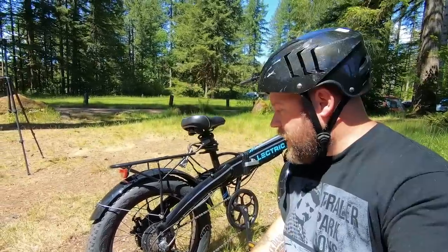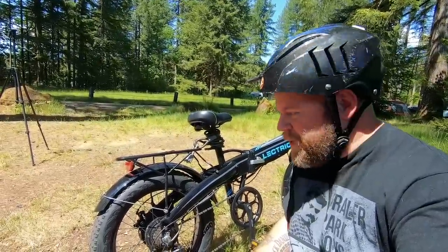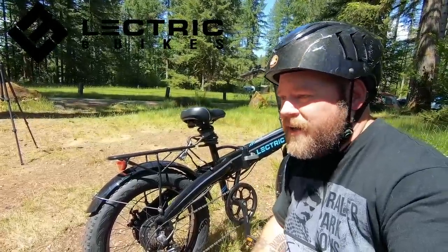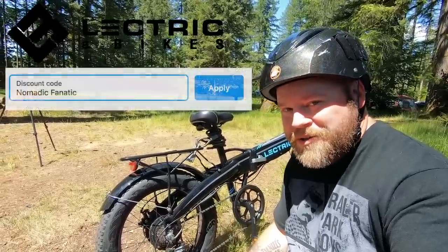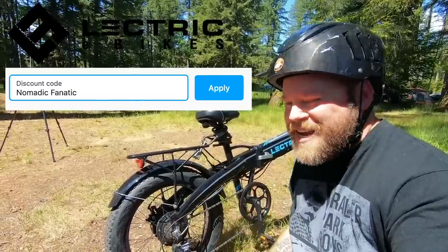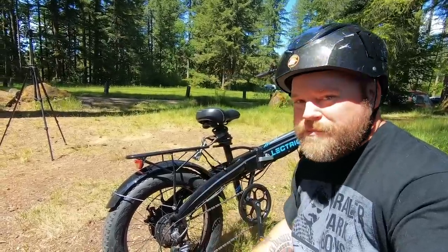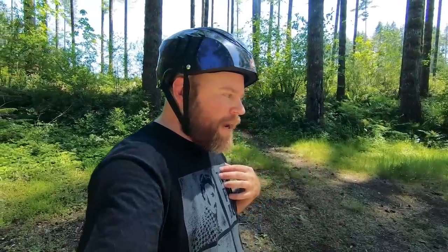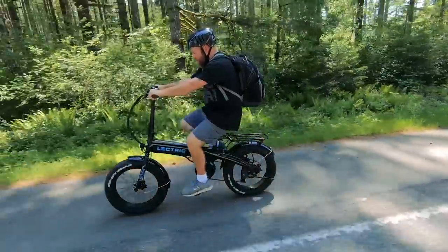You could also put a milk crate or a five-gallon bucket back there with a bungee. And here's an extra bonus: if you're interested in one of these bikes, there's a link at the end of the video and in the description. Use promo code 'Nomadic Fanatic' on your order and you'll get some free saddle bag accessories that go on the back to hold extra gear. Let me grab my backpack and ID and we're going to go for a road ride — my buddy will be riding another bike beside me.